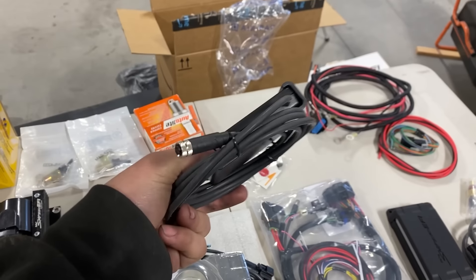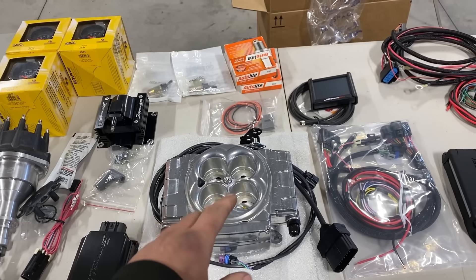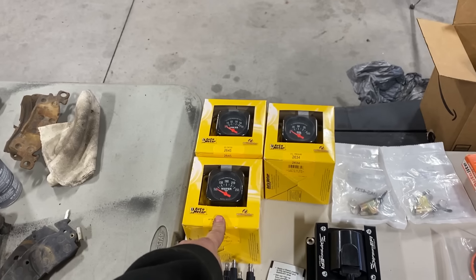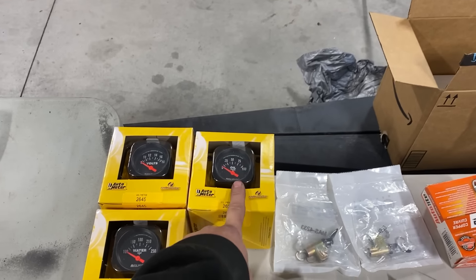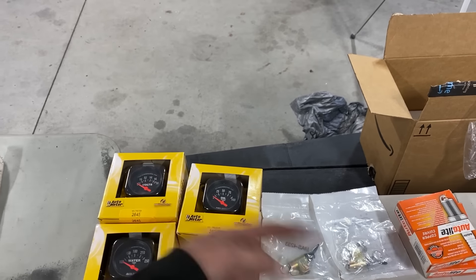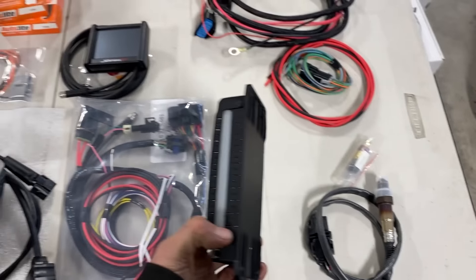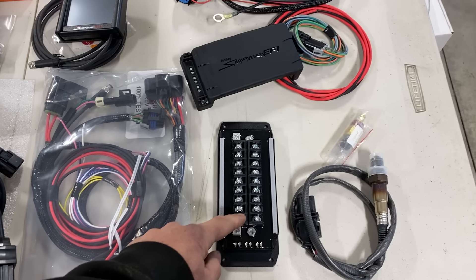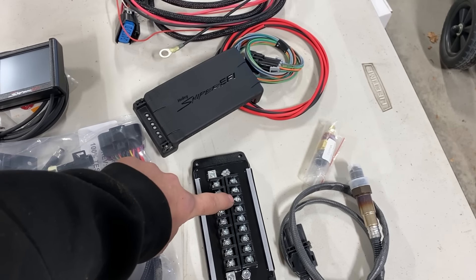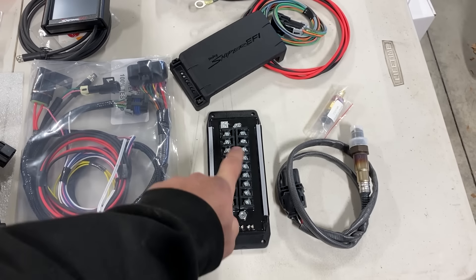We're going to go with a small display because this is the buggy. You can get a really nice five-inch dash with this system — great if you're putting it in a street car or truck and want all gauges on it. Because this is a buggy, we only need a couple of gauges, so we got new AutoMeter digital electronic gauges — not mechanical, especially for oil pressure. We don't like mechanical oil pressure gauges because if that hose breaks, you get hot oil inside the car. We're also monitoring volts and water temp. We did get the upgraded PDM — this has all the outputs you need. It comes from the ECU, has extra outputs to control a fan, and uses all digital relays and digital circuit breakers inside, so you don't need extra relays.